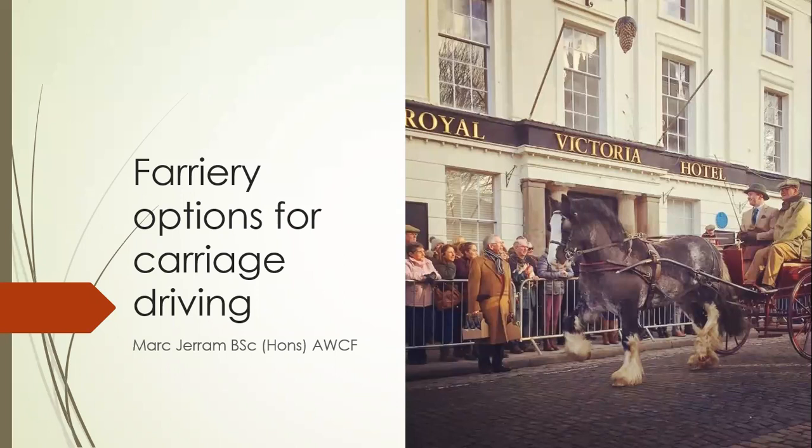Hello everybody and welcome to my presentation of Ferrari options for carriage driving. My name is Mark Gerram and I'll be guiding you through the styles of shoeing, the trimming assessments and the options available for a variety of disciplines.